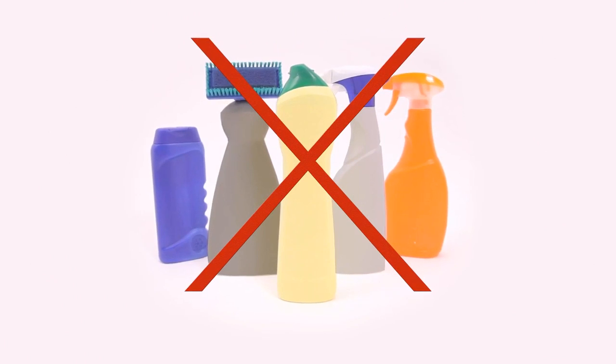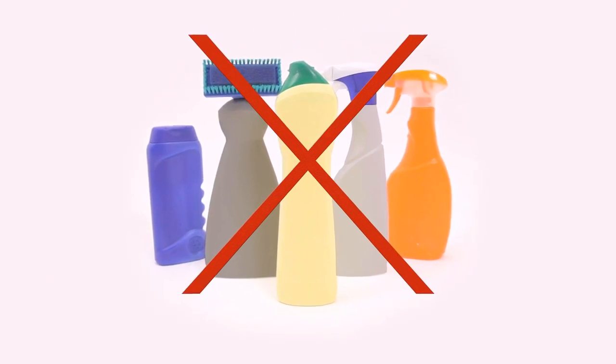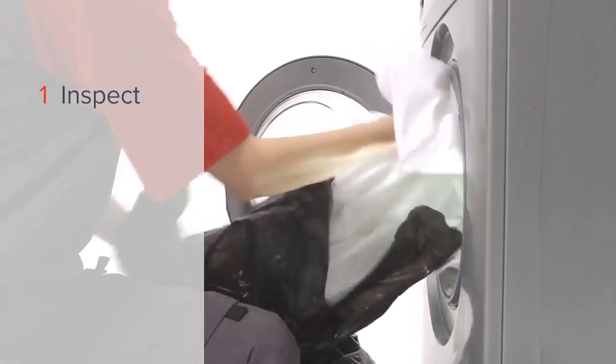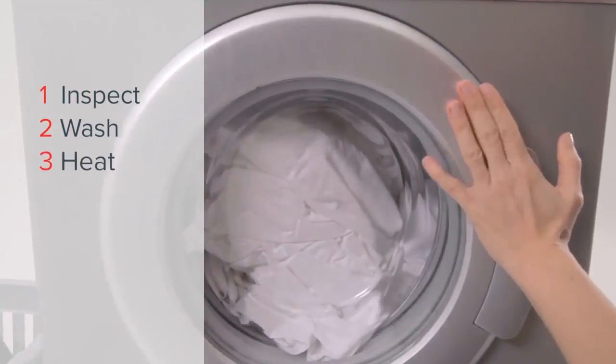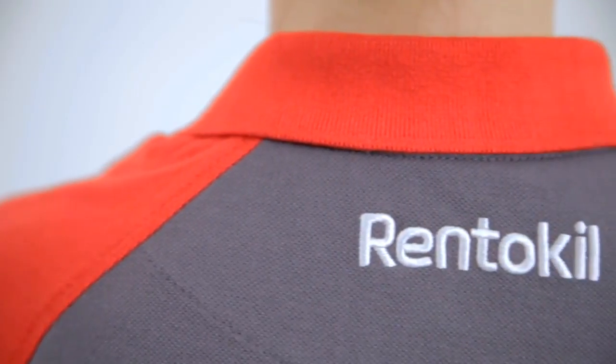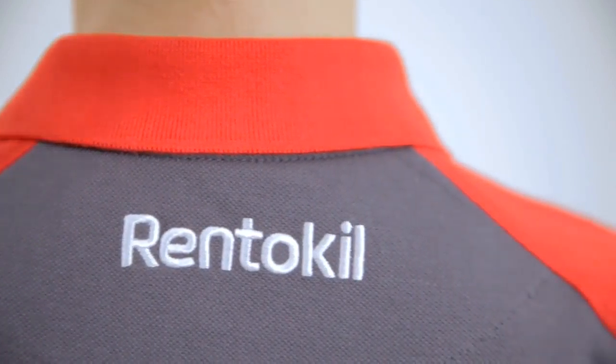Remember, many DIY products are less effective than they claim to be. So to summarise: inspect, wash and heat, freeze, vacuum. If you need more help, you can always rely on an experienced pest controller to get rid of the problem.